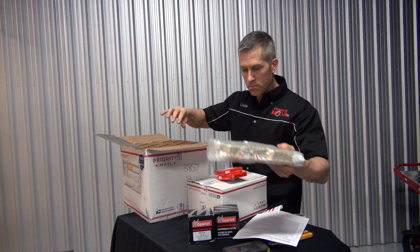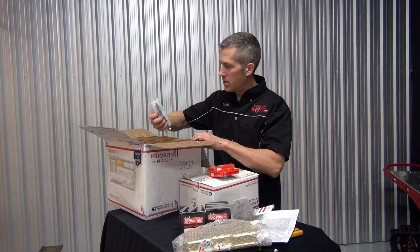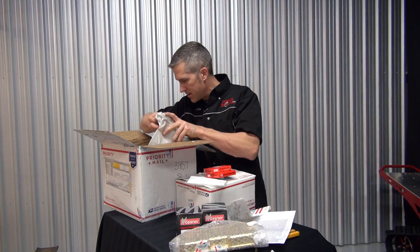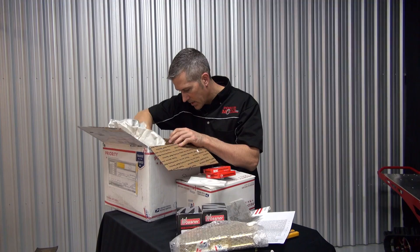New head with domes. Got my valves, my exhaust valves back. They had to be machined. Bunch of other little things in here.